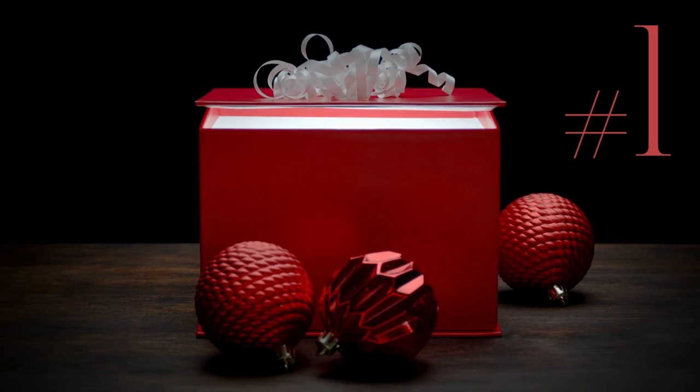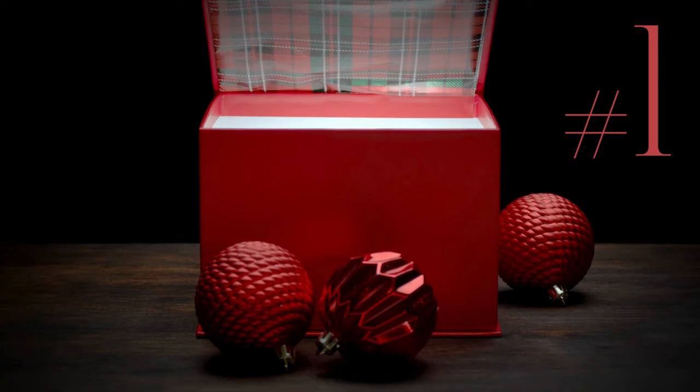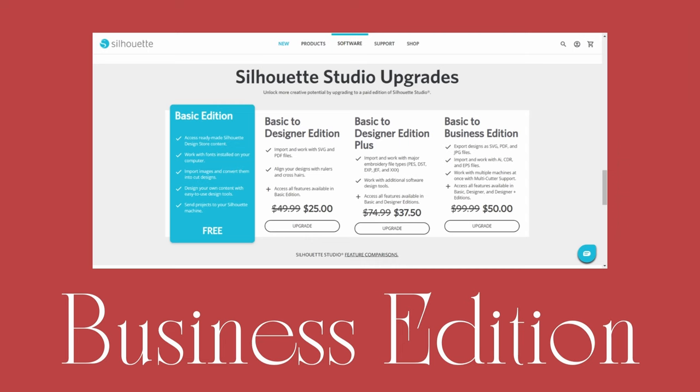Coming in at number one — the one thing that you absolutely must put on your Christmas list this year if you do not have it yet — is an upgrade to Business Edition. As of right now it is on sale. It's normally $99.99, but at the time I made this video it was on sale for $50. Either way, it is totally worth every penny. Just the ability to export your designs as an SVG, PNG, or JPEG is totally worth it, not to mention all of the other features that it adds in.